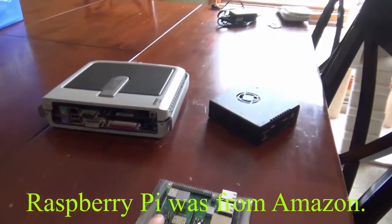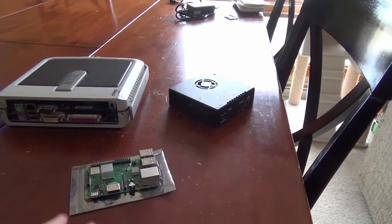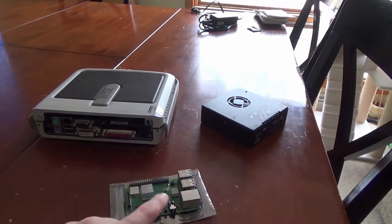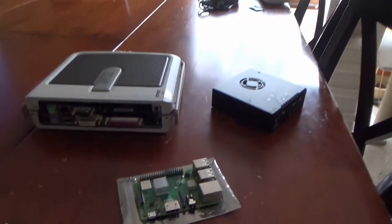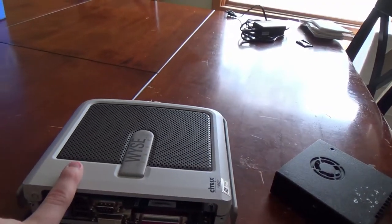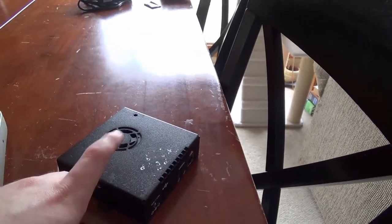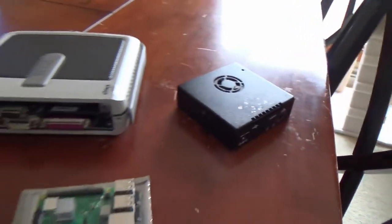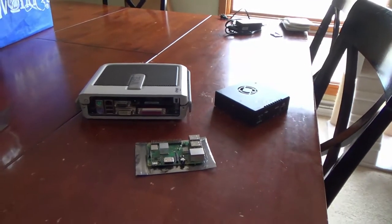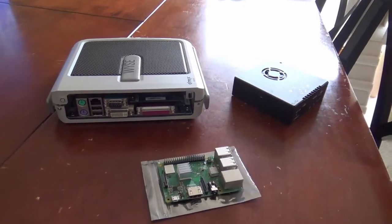Of these three, the Raspberry Pi was actually the more expensive one. Raspberry Pis are $40, including the heatsinks. The Thin Client was a little under $20, and the NUC was also a little under $20. So these three combined did not cost that much money. And yes, I actually still have the IO shield — it's just not attached.